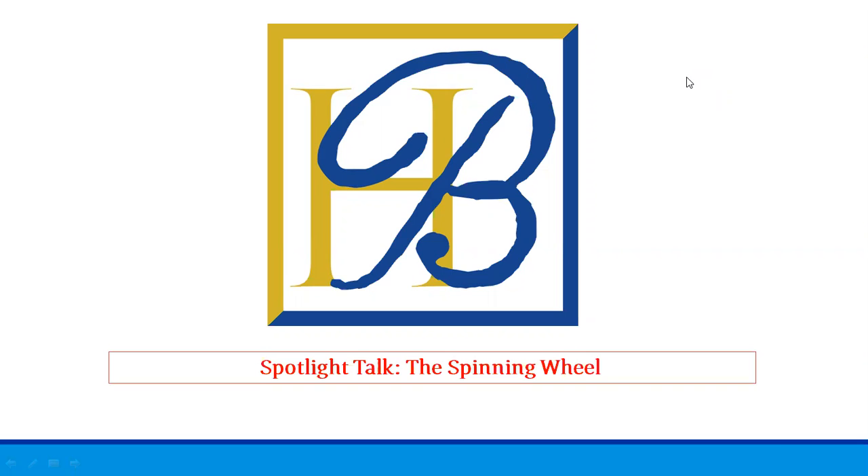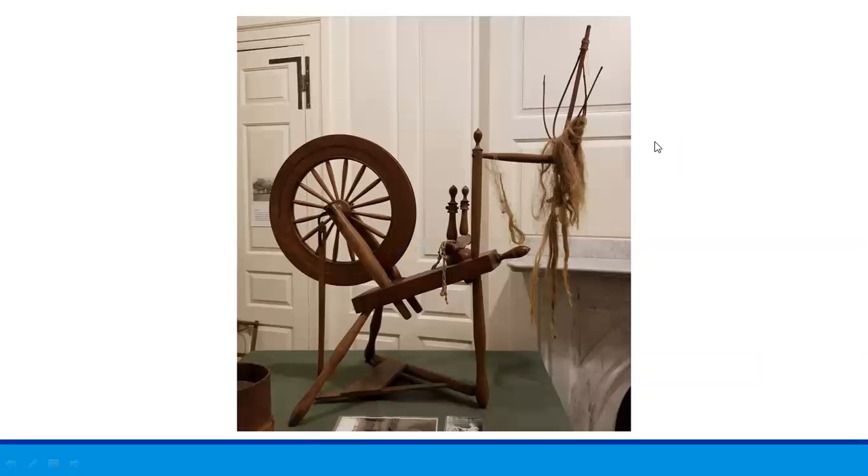Hello everyone, I'm Lucy Keller from Historic Beverly. Today I'm going to talk to you about this spinning wheel that we have in our collection and how it was used to make fabric for clothing. We also have several other items related to spinning wheels and making fabric, so I will be sharing some of those with you later.